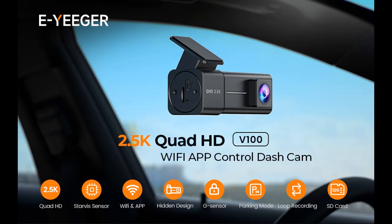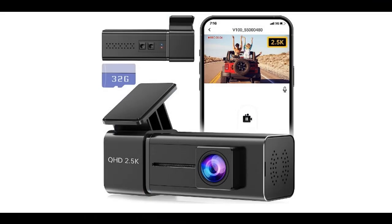Introducing the E-Eager Front Dash Camera for Cars — a Dash Cam with Wi-Fi, QHD 1440p Car Camera, 2K Mini Dash Cam featuring Night Vision, USB-C, G-Sensor, Loop Recording, 24-hour Parking Mode, a free 32 Gigabyte SD Card with support for up to 256 Gigabytes maximum. Available in Black.